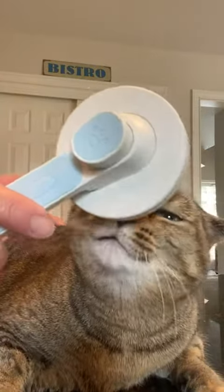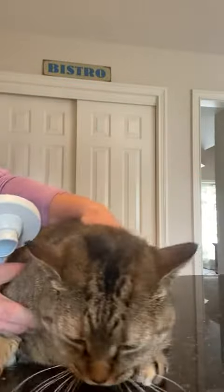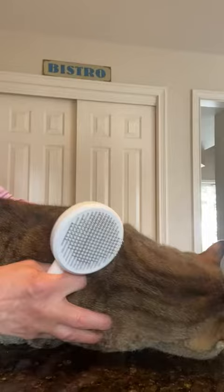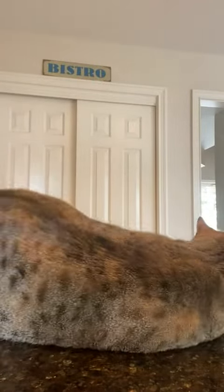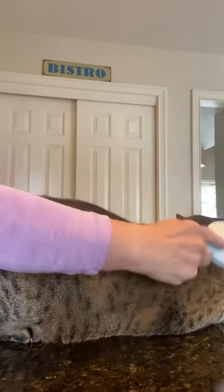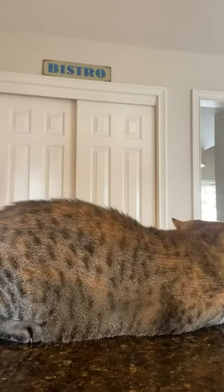We got our new brush in the mail — it's a beautiful baby blue and it has a nice thumb depression for release of the hair. The bristles are strong, they're not very flexible, but they do have a little white rubber stopper at the end of each bristle.